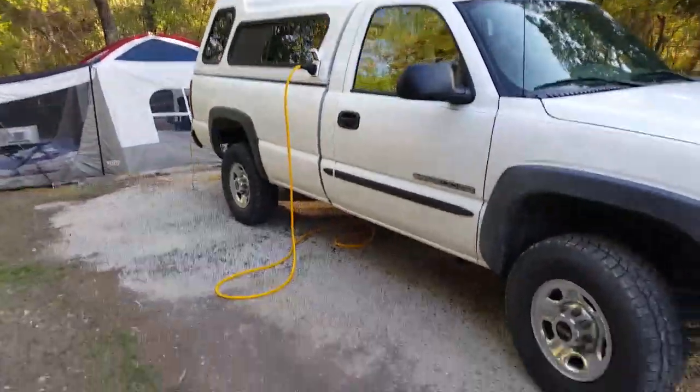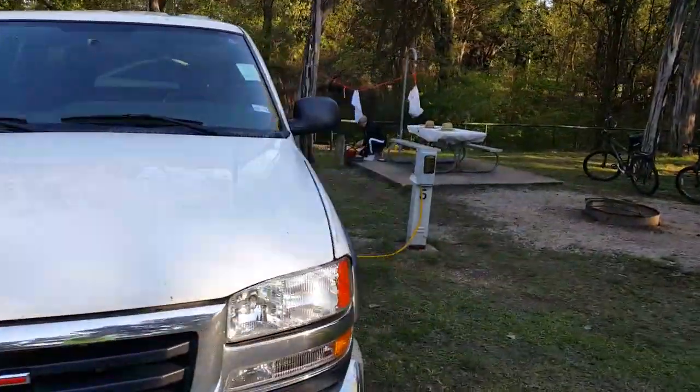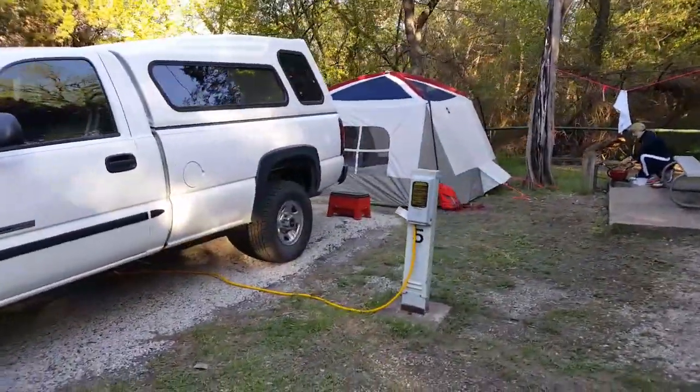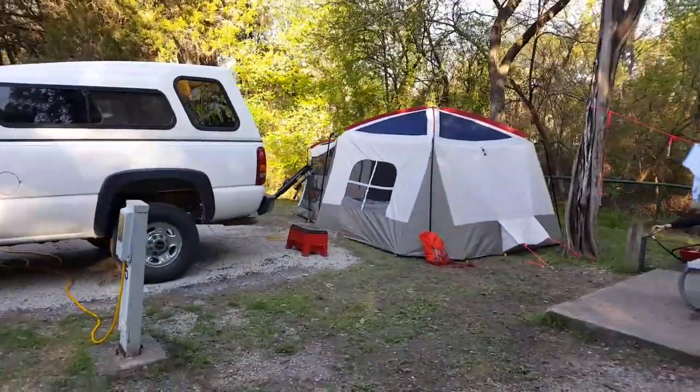We brought the mountain bikes with us this time around and the 30-amp service is plugged in. Everything's working like clockwork. We're just trying it out as a dry run for this summer just so that we know what we're missing and what we're not missing.